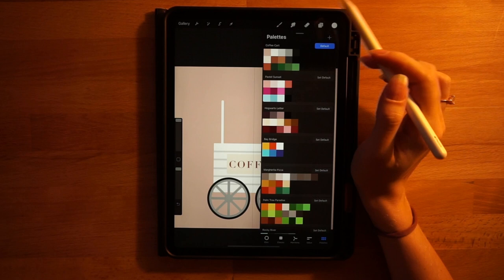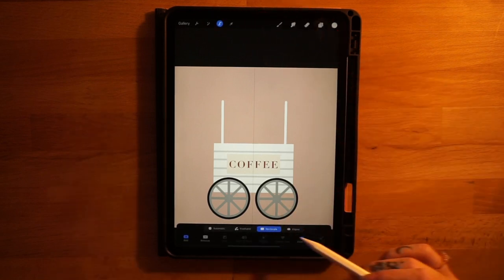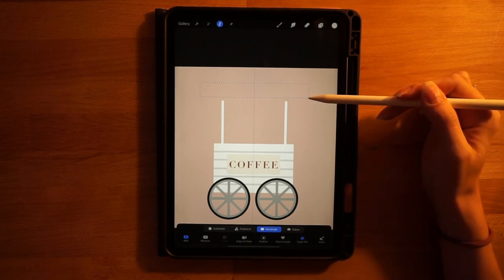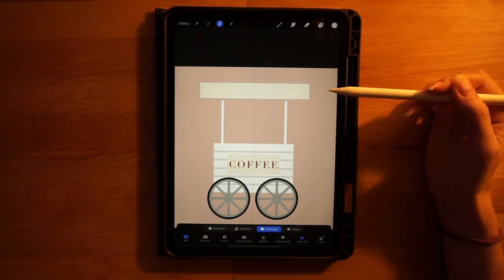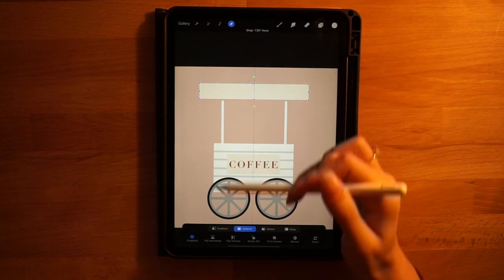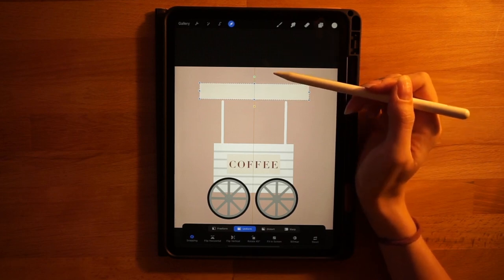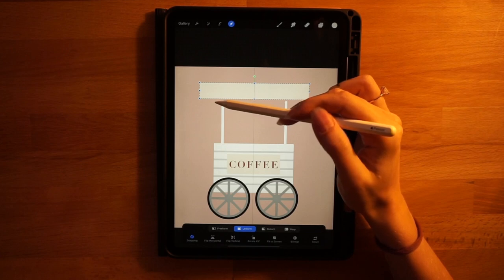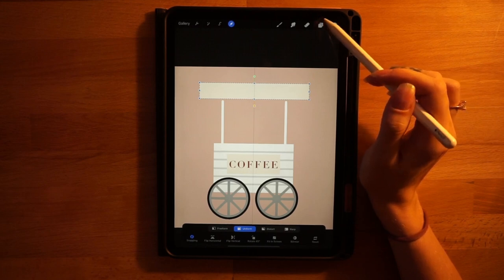Back on the awning layer, add a new layer on top of it. Switch to the first color on the second row, grab the selection tool with rectangle and color fill on, and make a skinnier rectangle going a little wider on each side than the coffee cart. Let it go, click the arrow tool, turn off magnetics to see the yellow line better, and snap it right on top of those little vertical bars. A little space between them is fine — the scalloped edge will cover it.